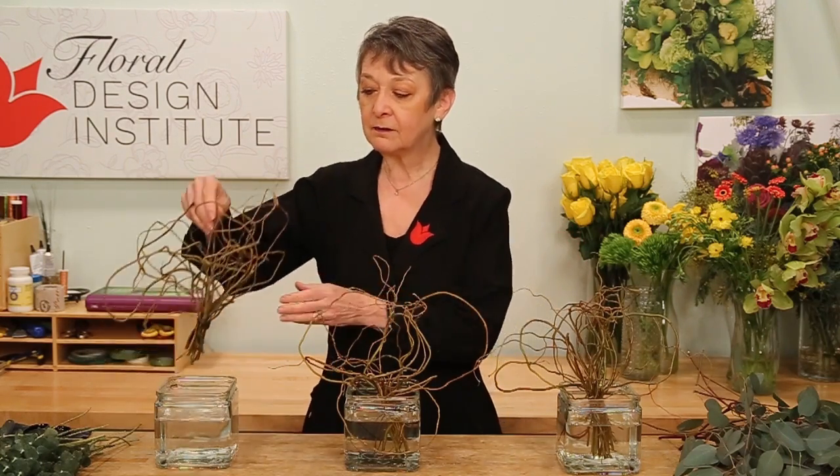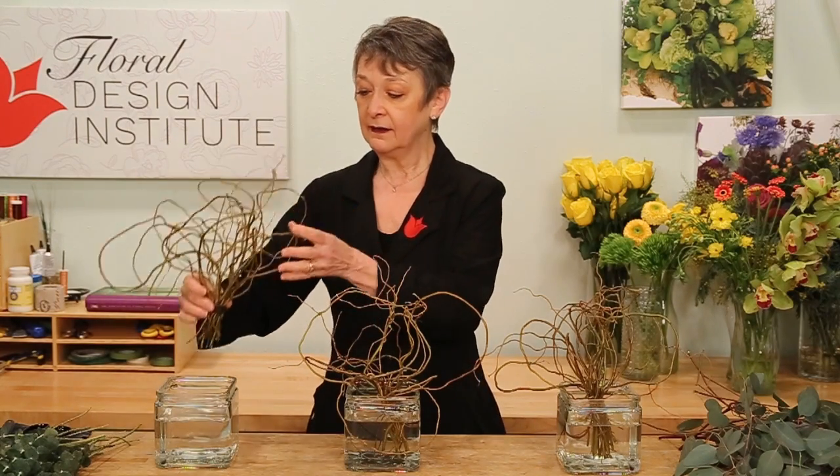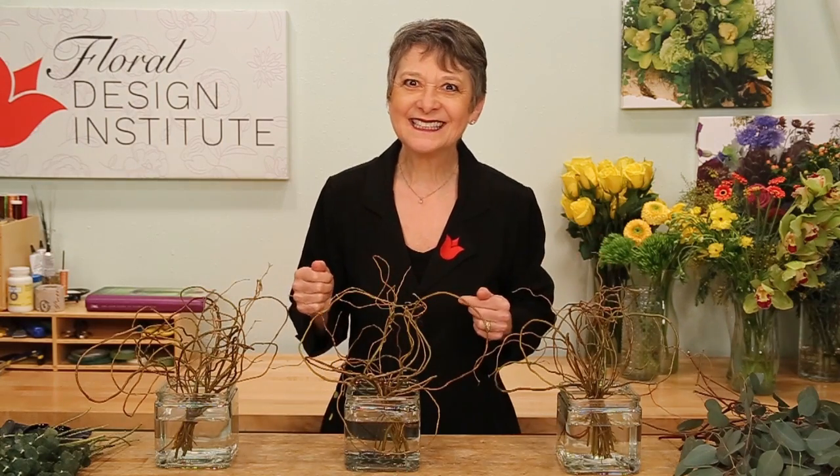Crucial to a successful holiday is working in multiples. Planning ahead and making multiples of the same design is so much more efficient. Now, it doesn't mean you have to be boring or cookie cutter. In this design, I'm going to work with an armature. I created these with curly willow, bound it with bind wire, and then set it down. And this could be done weeks in advance.